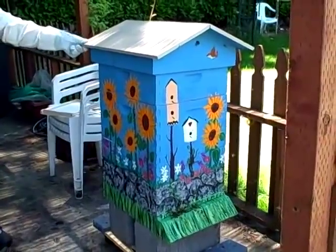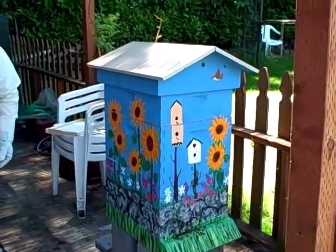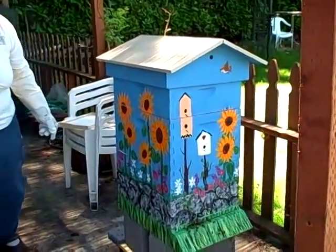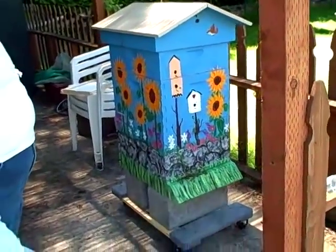It's a beehive — and it's a honey-making beehive now. We'll have honey in the fall, maybe sooner, probably sooner. There'll be a lot of brood to take care of, but I certainly hope we'll get it. Okay, bye-bye!